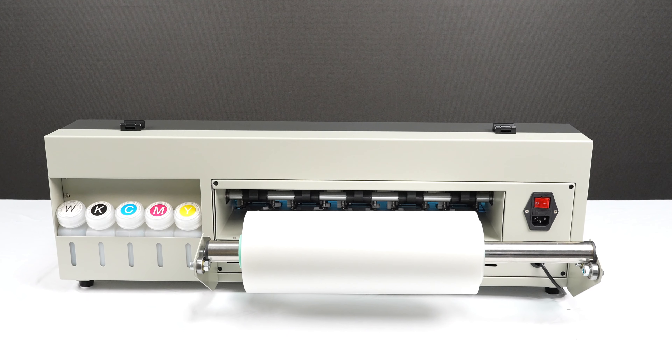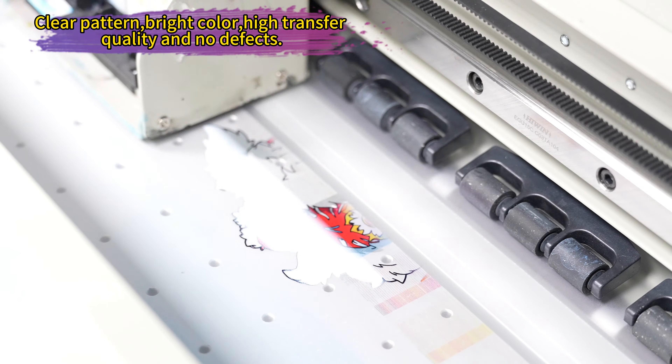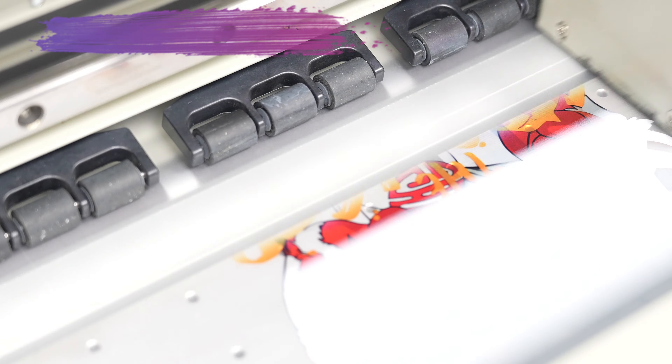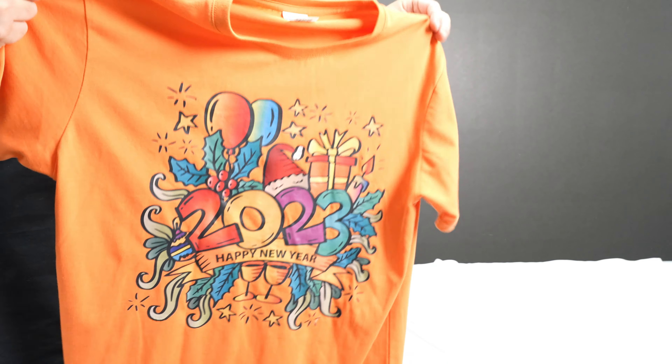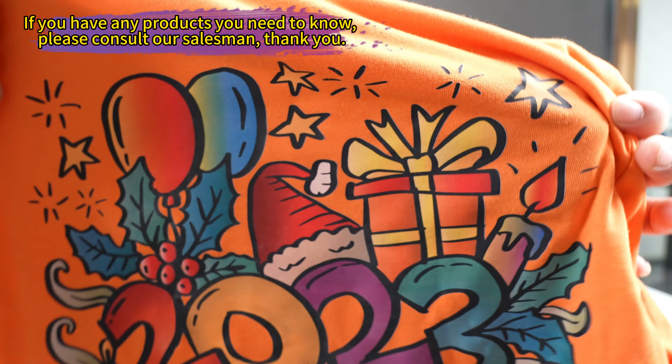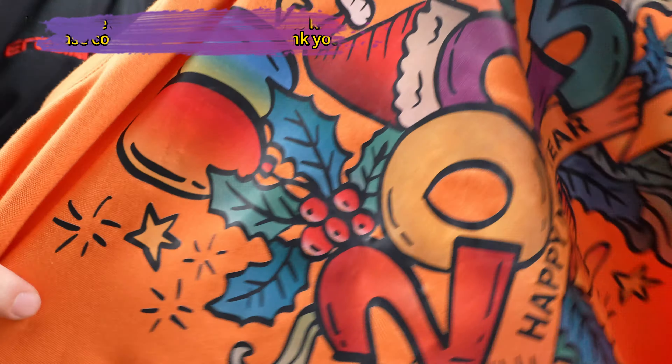Experience the power of the Erasmart Mini A3 30-Simeter Impressora DTF Printing Machines Dual Head XP600 for exceptional print quality and fast production speed. Elevate your printing game with Erasmart's cutting-edge technology designed to bring your ideas to life effortlessly.